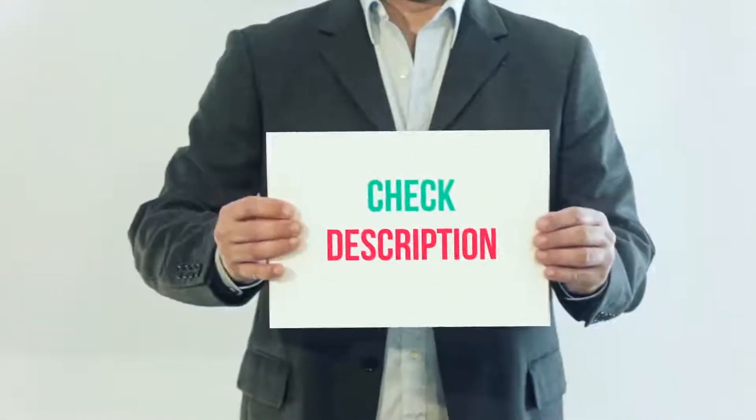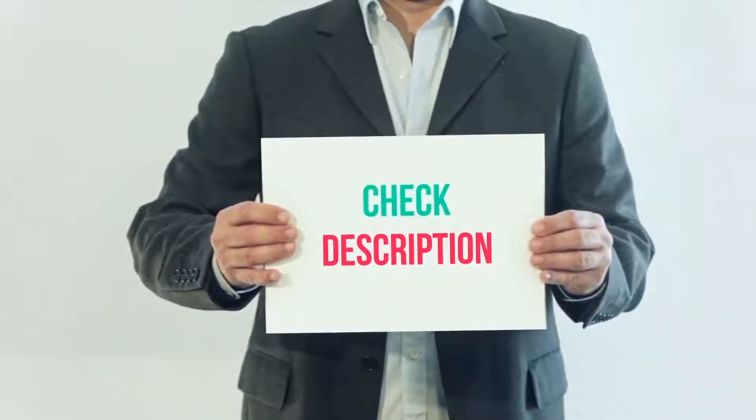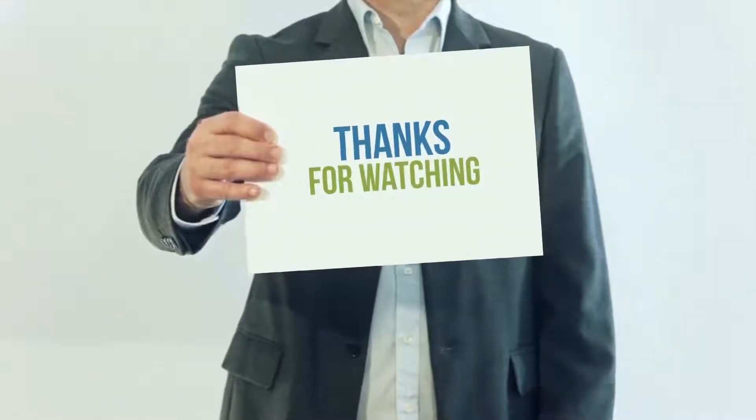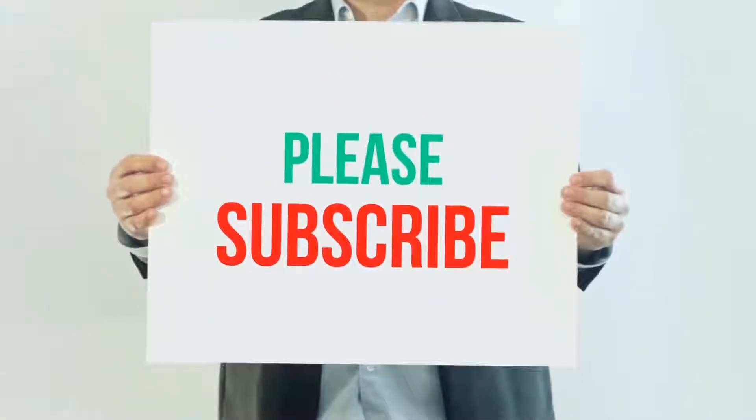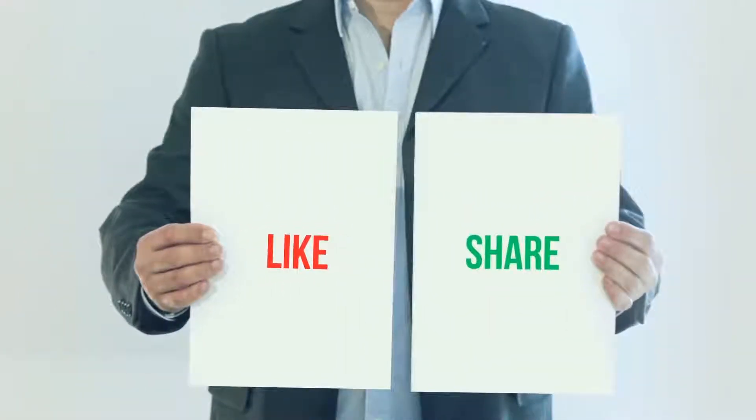I have included this product link in the description, you can check out that link for more details and latest price. Thank you so much for watching, please subscribe to my channel, share this video, and don't forget to hit the like button.